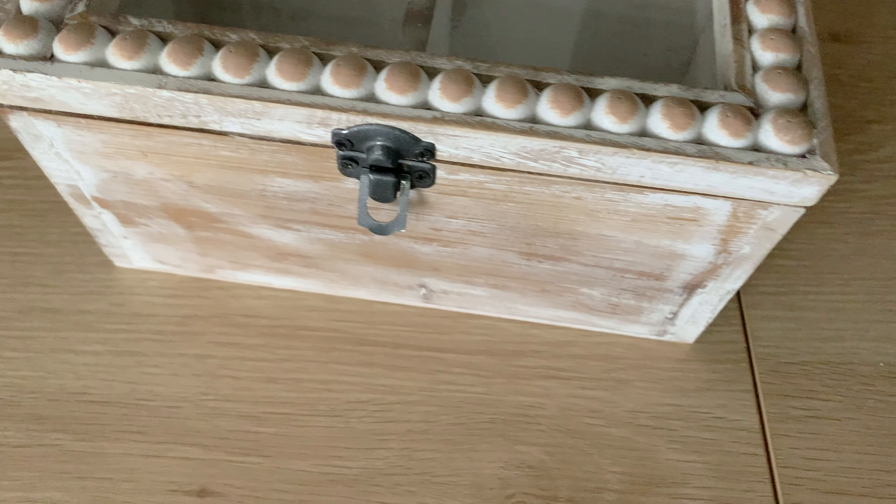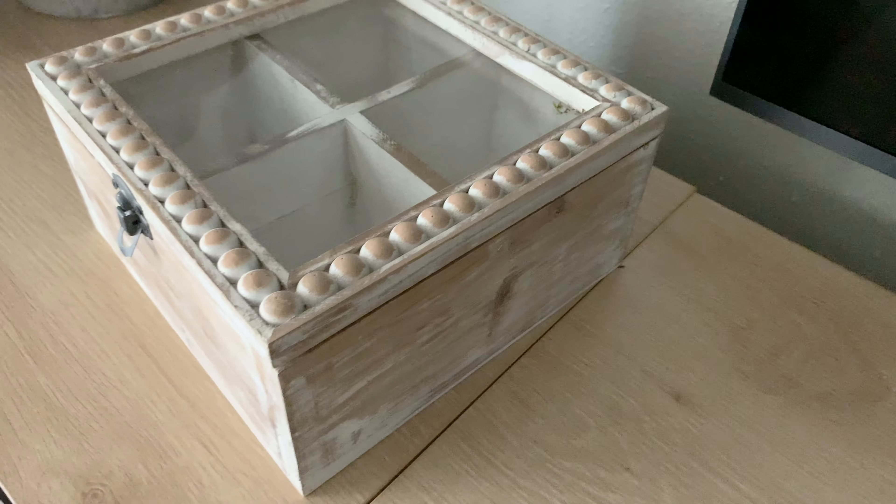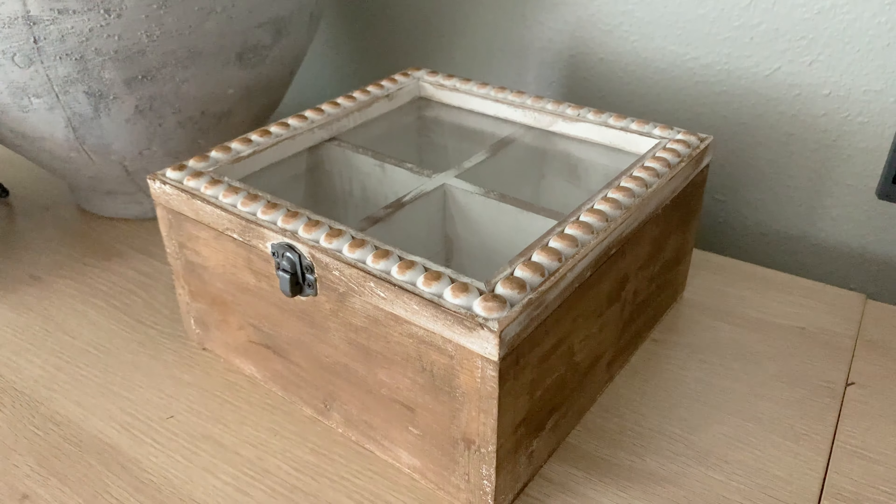This box here is also something I already had. The wood tone was clashing with my credenza, so I went ahead and stained it as well, and now it's just a beautiful pop of color.